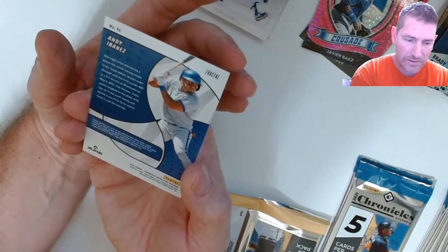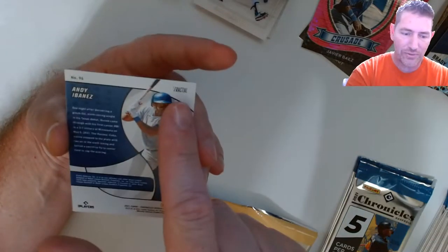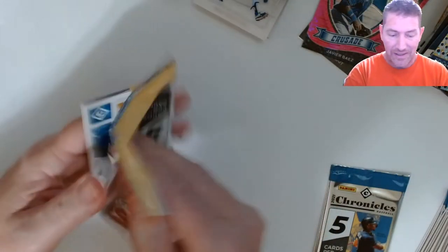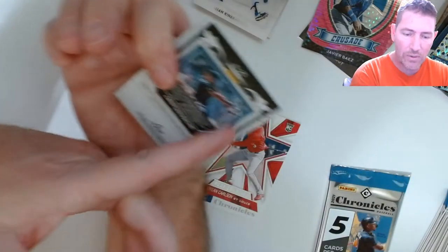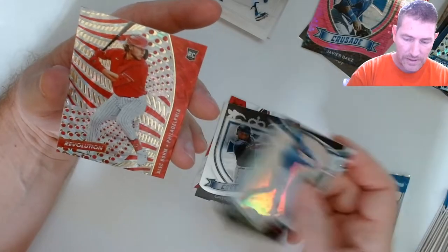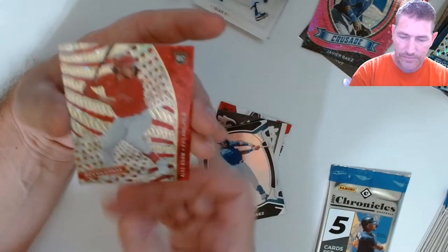Andy Ibáñez rookie Revolution — that's a fractal! Okay, so now I figured it out. I'm gonna have to go back and look for the other fractals. I'm wondering if all the rookie Revolutions are fractals. Either way they look great. Reese, Dylan Carlson, Christian Pache — the Crusade. I guess that other one was a Prism, because this one doesn't say it. And I like that. So these are all fractals — that was a nice one too.